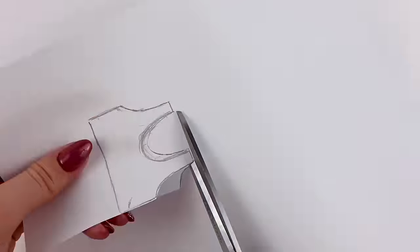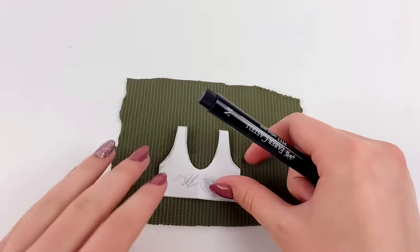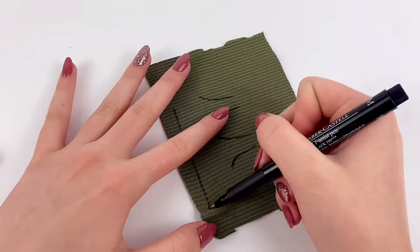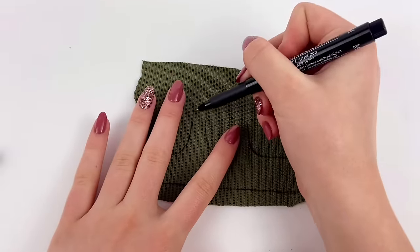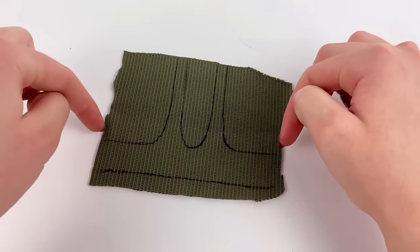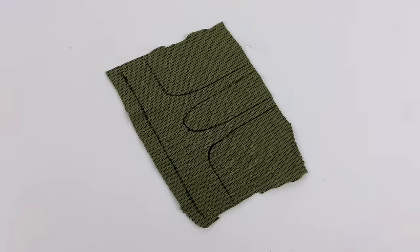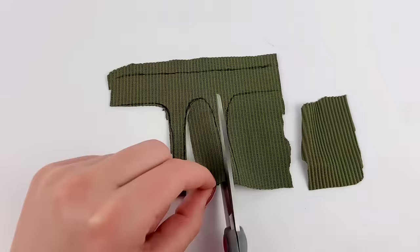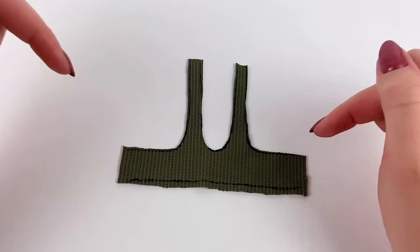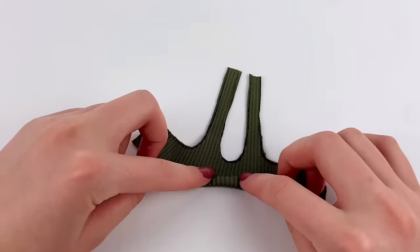Now let's cut it out. Then I'm going to trace this out on that same fabric again with the wrong side facing up. What I'm going to do is actually extend these sides as far as I can go here, and same with the ones up top. Now I'm going to cut this out. For this one, I'm not going to worry about any seam allowance — I'm going to cut right on the line — except for underneath here, I'm actually going to leave quite a lot of seam allowance at the very bottom. But everything else, I'm just going to leave.